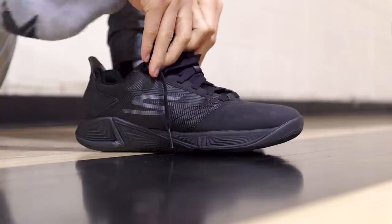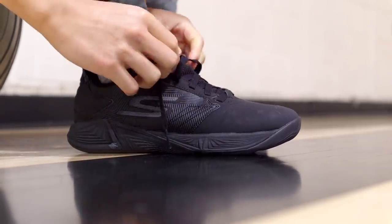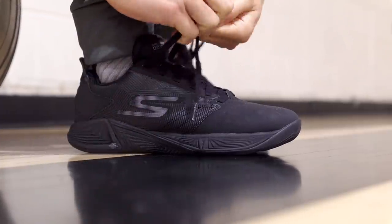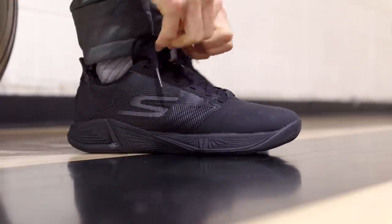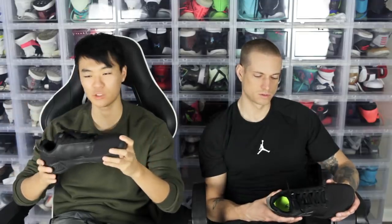Moving on to fit — it fits pretty nice but it is a little narrow, or just really tight in the toe box. So I'd say it's narrow in the forefoot and just really tight. If you have a wide foot, probably not the best shoe for you. But it was a pretty good fit for me.